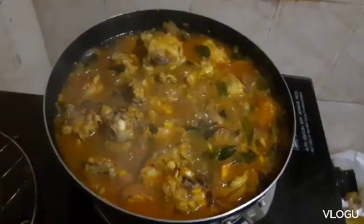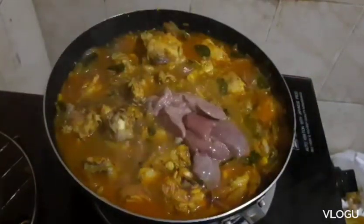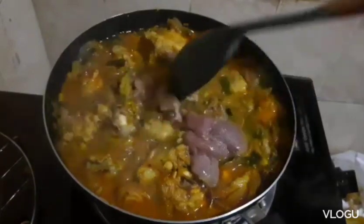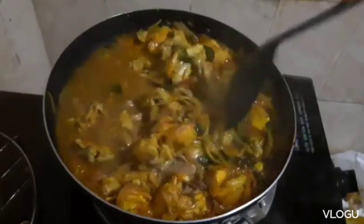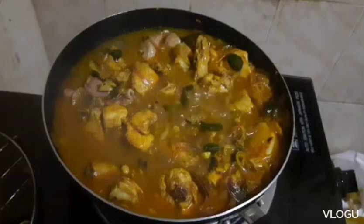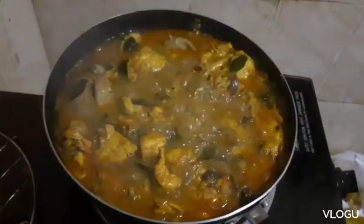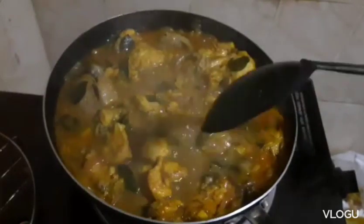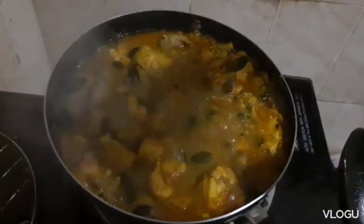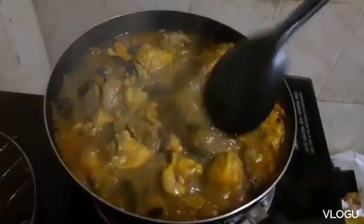I-check natin guys. Tapos lagyan ko yung liver — may liver kasi. Lagyan ko siya ng salt. We have to check, and then we will taste it. Dama lang talaga yung asin.